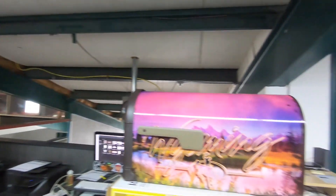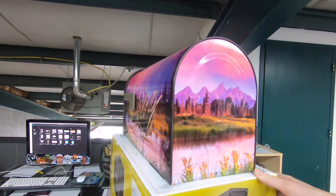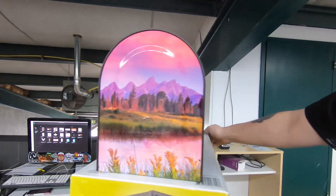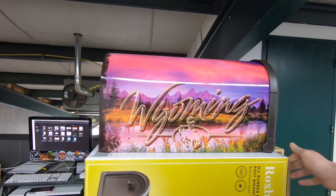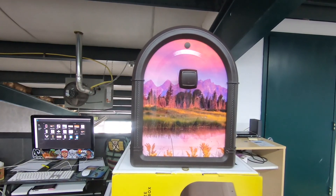Hey guys, we just finished up the mailbox wrap. Check it out. We can take your mundane household items and make them look pretty neat. Tune in next time, where we wrap something completely different.